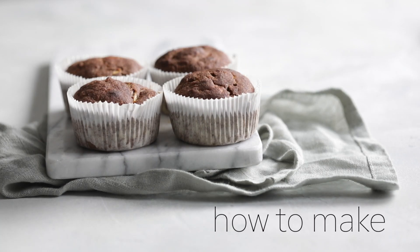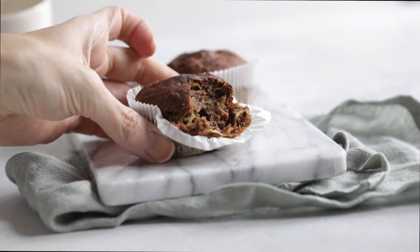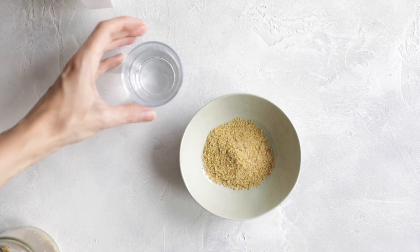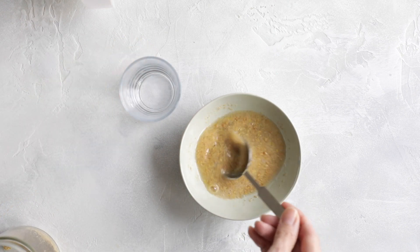Hey guys, welcome to a new recipe video! Today I'm showing you how to make these delicious vegan zucchini muffins. I'm starting off with a little bit of prep, making a flax egg by combining flax meal with water, and then I'm going to let it sit aside for a few minutes.